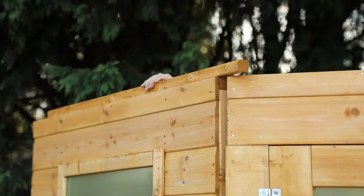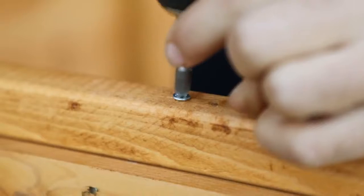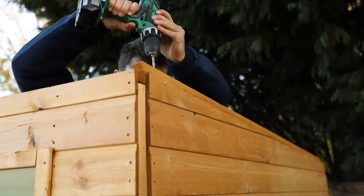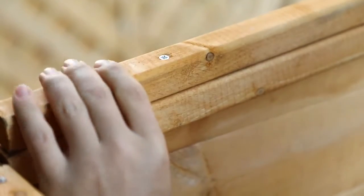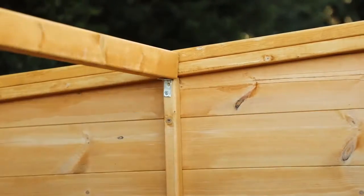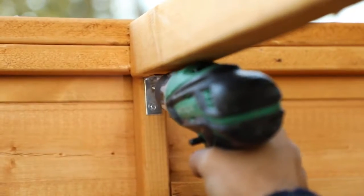Place the shorter framing baton on top of the front left window panel and secure down into the framing below at each end and the middle. Place the longer framing baton on the opposite back wall, securing in the same manner with screws into the frame below. Align the ridge beam between these two walls, level with the centre framing. Make sure the beam is flush with the top of the panel before screwing in through the L bracket as shown.